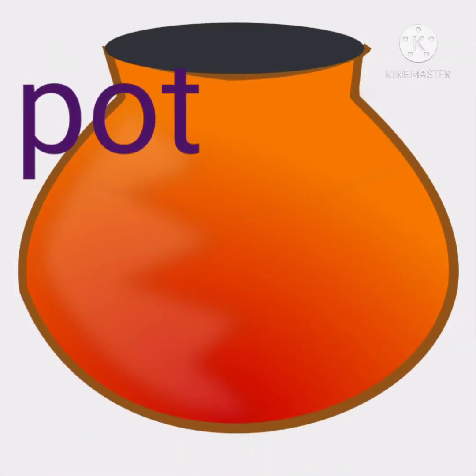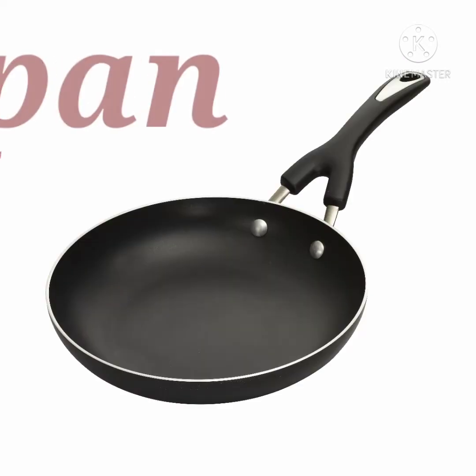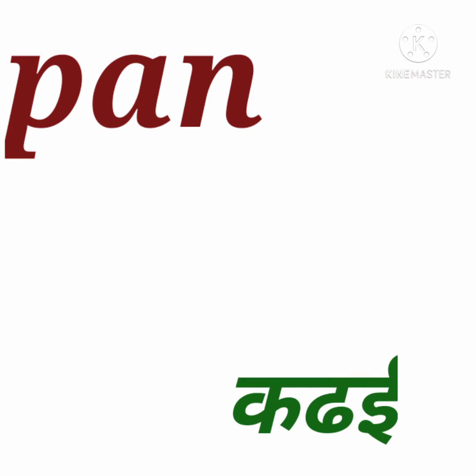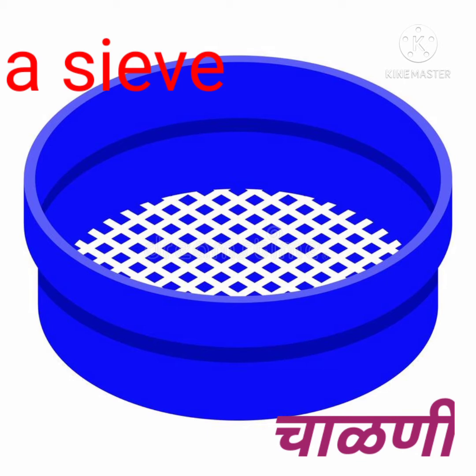Pot, pot, pot — manjai bhande. Cup, c-u-p, cup — manjai.